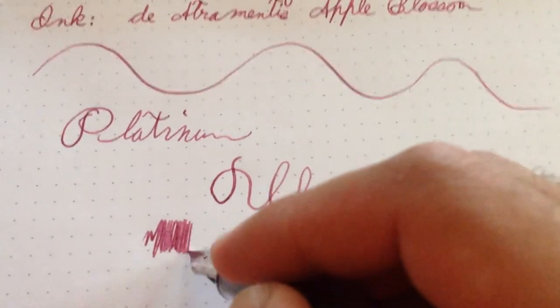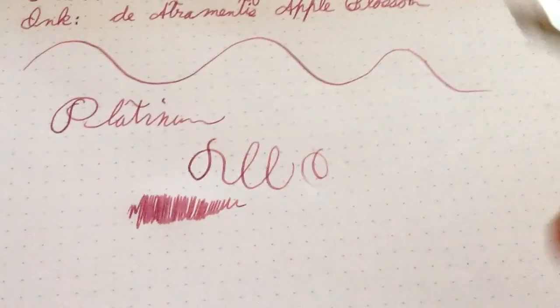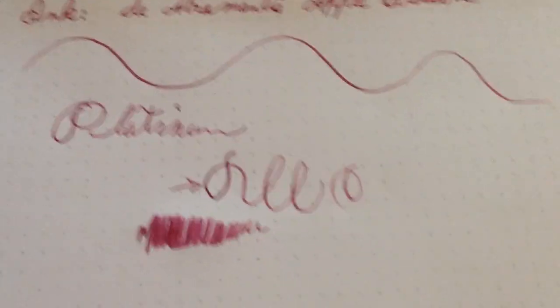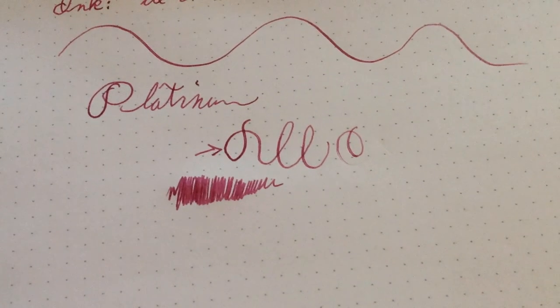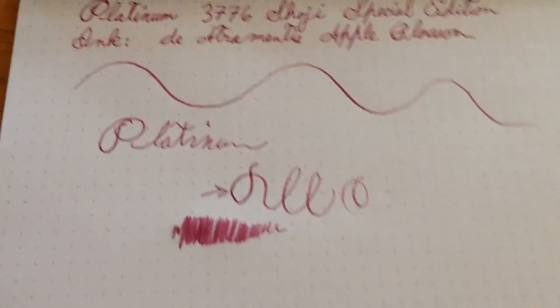If I just do light pressure with no heavy writing, it just goes on and on. But if I press down the way I was doing, it just stops. Overall, it's just kind of an underwhelming pen — not a bad pen, just underwhelming. So I thank you for paying attention, and we'll see you later.